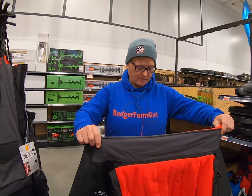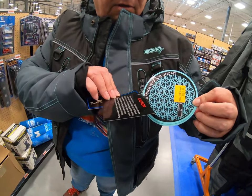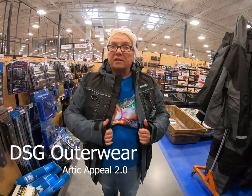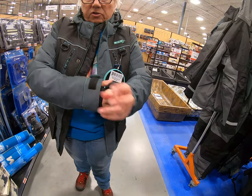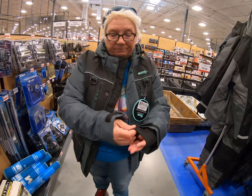We are at Fleet Farm now. What is this? DSG — it's supposed to be a float suit, $199. This is a women's cut but it's even small for a women's cut. This is a women's extra large and I usually wear about a 16 — I have just a thin sweatshirt on and no bibs, so there's no way it would fit with bibs on. Some women might like the colors. It's got little hand guards — they are attached, you can't detach them. I suppose you could push them up but they'd kind of get in the way. I wear fingerless gloves so for me they don't work.